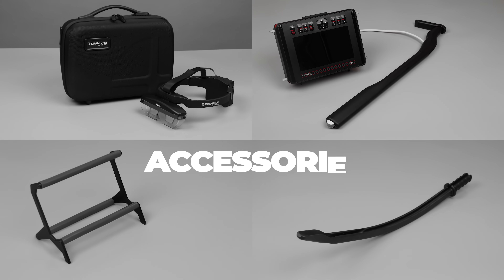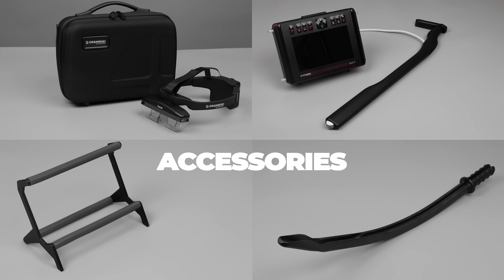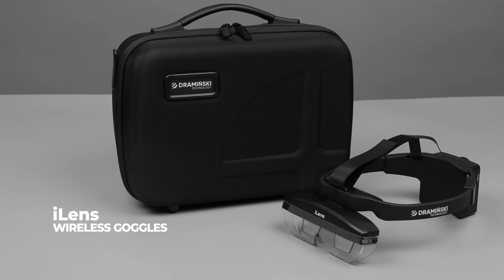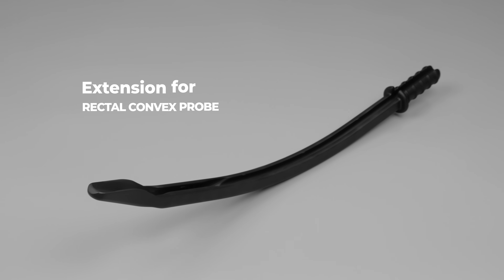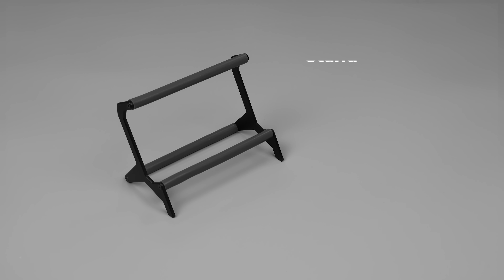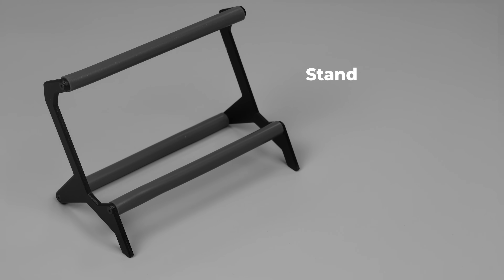Additional accessories are available to enhance the iScan3's versatility, such as the iLens wireless goggles for a hands-free viewing experience, the Draminsky Ovum pickup system for advanced reproductive applications, an extension for the rectal convex probe to increase reach, and a stand for convenient placement during examinations.